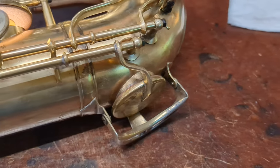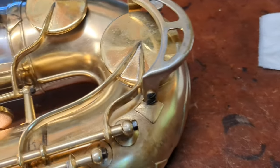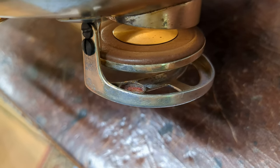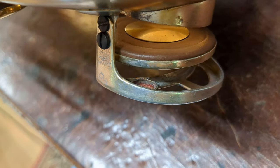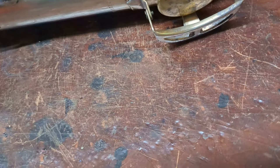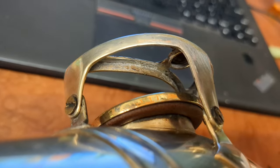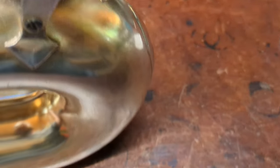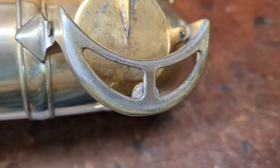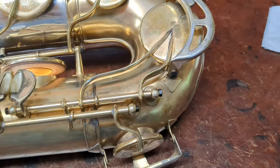Notice something interesting on this one. King actually installed from the factory for him — they're not in use right now, but those are bumper felt holders on the low C and on the low E-flat. I'm not overhauling this instrument, I am just doing some work to try and improve it. But I thought that was interesting that they did actually install those sometimes on the low C and low E-flat.